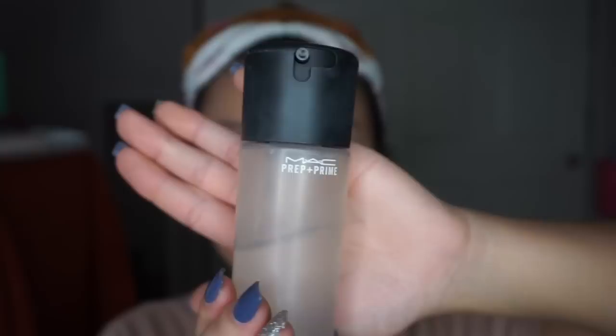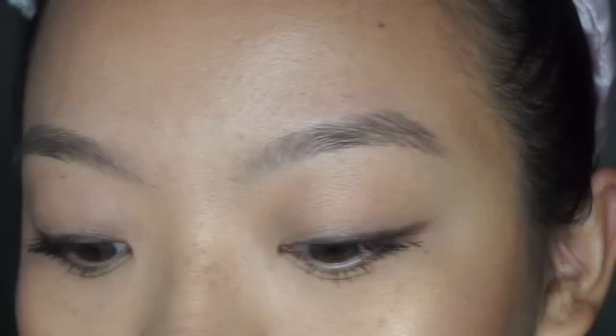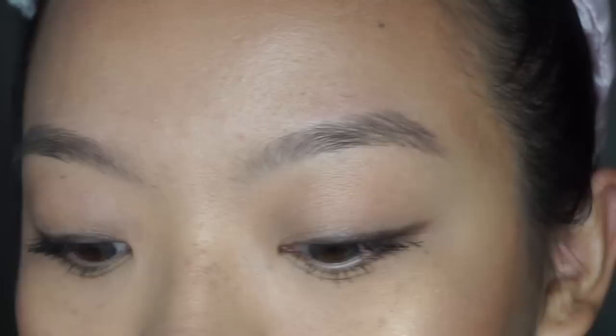To finish off the look completely, I will be using my MAC Fix+ spray to just set my face — and that is it! I know it was super simple, but I just wanted to show you what I do when I'm on the go. This actually looks really really good and you don't have to put too much effort into it. I hope you enjoyed this tutorial — don't forget to give this video a thumbs up, share, and subscribe. I'll see you guys in my next video, bye!